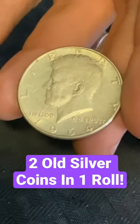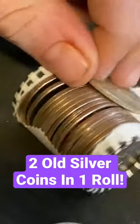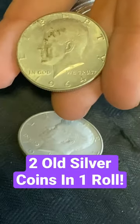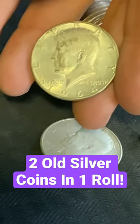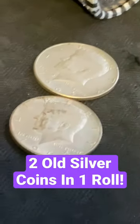Oh my gosh, are you kidding me? 1964 — that's 90% silver. What's the other one? What the heck, it's a 64 as well! Are you kidding me? We just got double 64'd in this box. This could be a really, really good box guys.